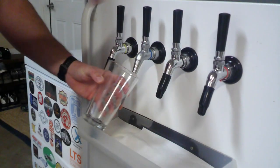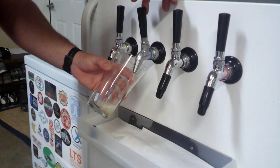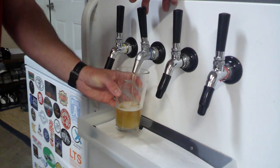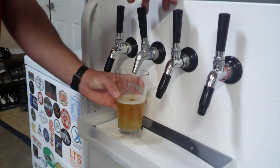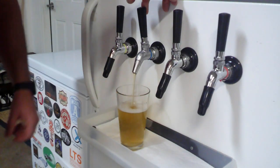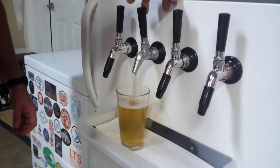Alright, moment of truth. And I can already tell — look at how much better that pour is looking than before we bled the keg. We went from a foamy mess to a perfect pour in about 15 minutes tops.